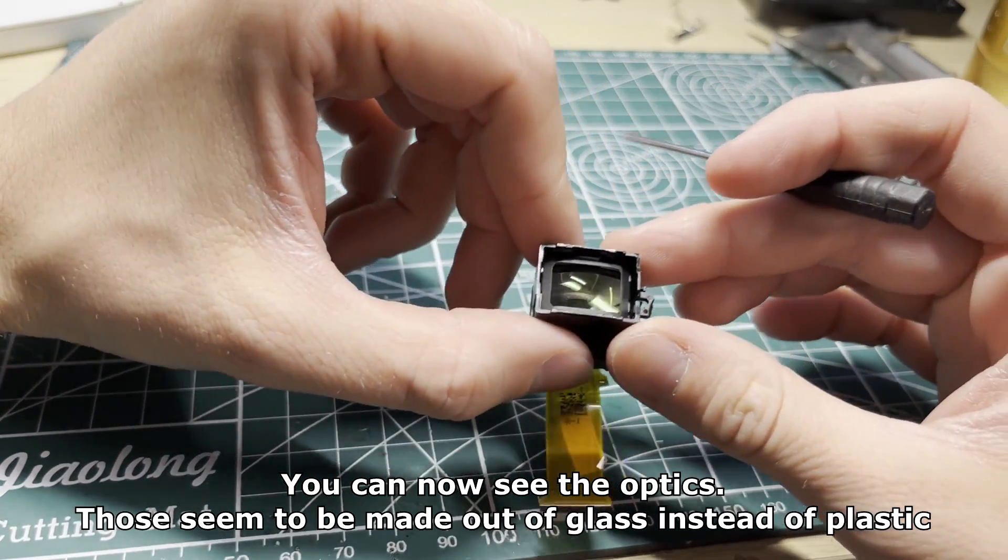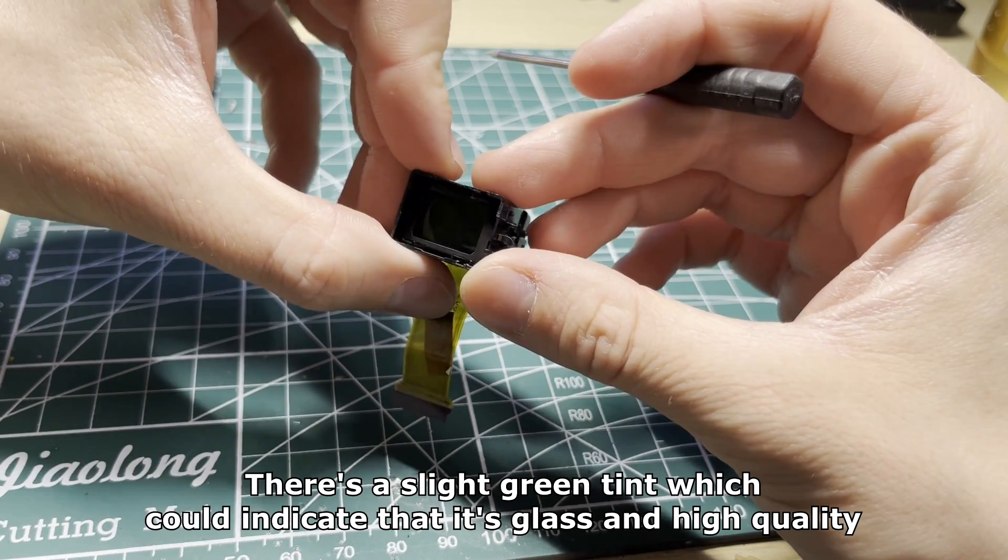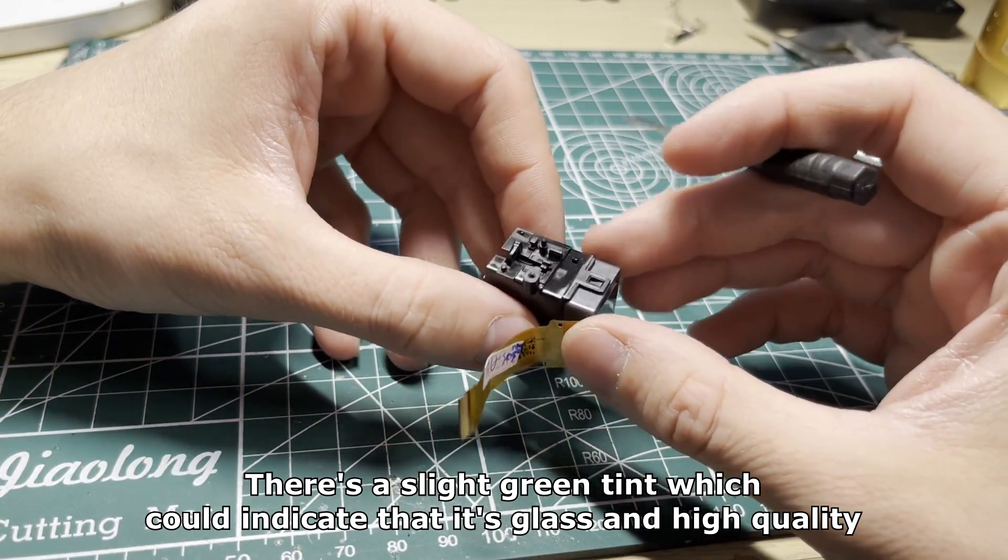You can now see the optics. Those seem to be made out of glass instead of plastic. There's a slight green tint which could indicate that it's glass and high quality.